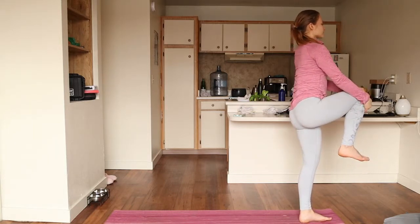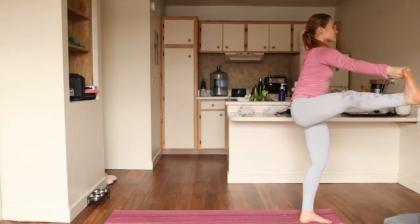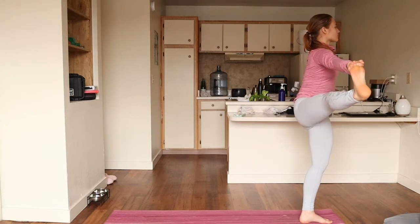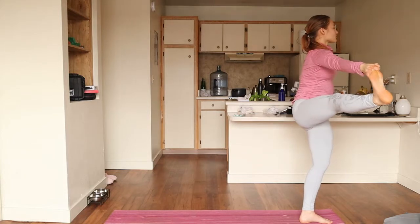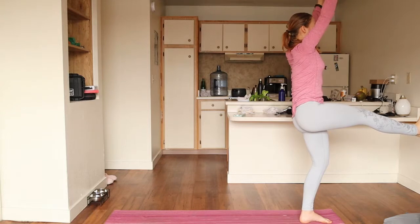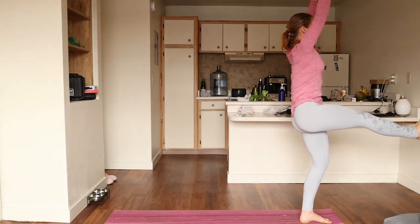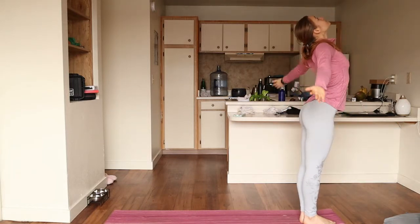Bringing it back forward, grabbing your big toe and straightening it out in front of you. If it doesn't go totally straight, that is okay — honor where you are. Focus on your balance and your breath. For an added challenge, release your hand and let that leg hover. Hold. Breathe. Be steady. And bring those feet back down to the ground.